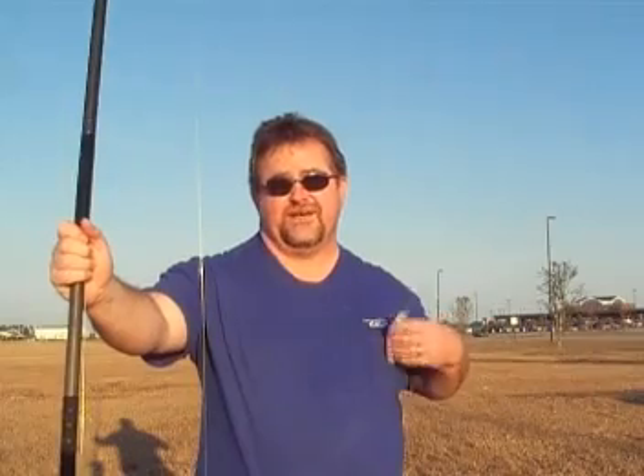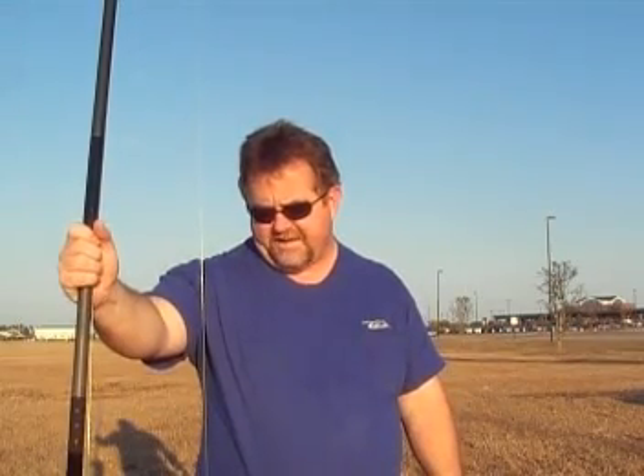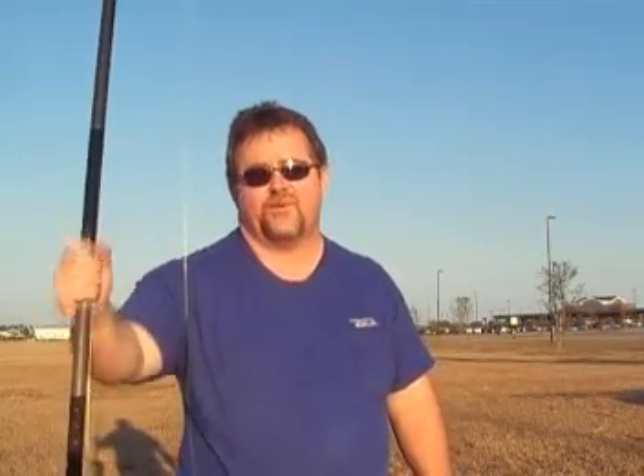The winds died down to just about nothing out here, so it was pretty good. But I switched reels — I put the 5500 on the Fusion — and I'm going to see how it goes. I'm going to try to power up and knock the crap out of it and just see how it flies. So far, I like what I see.